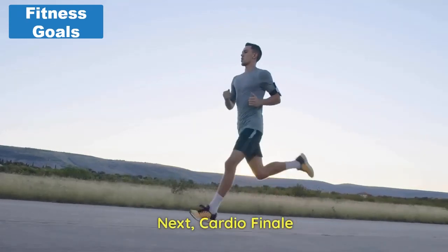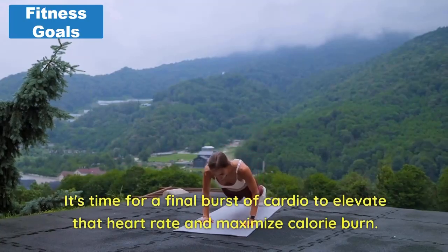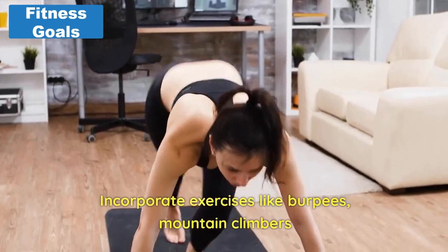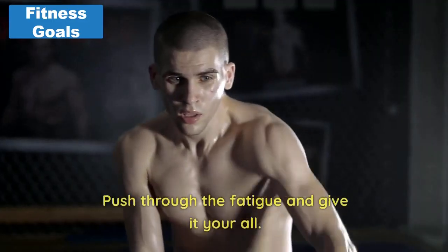Next, cardio finale. We're in the home stretch now. It's time for a final burst of cardio to elevate that heart rate and maximize calorie burn. Incorporate exercises like burpees, mountain climbers, and high intensity intervals of your choice. Push through the fatigue and give it your all. You've got this.